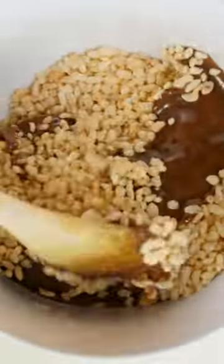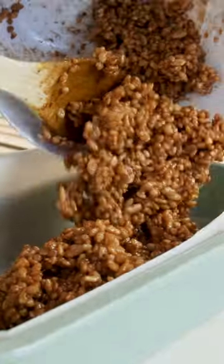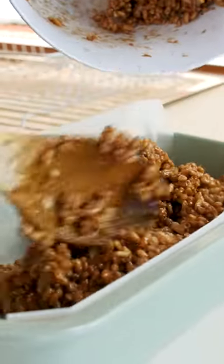Pour this over our rice bubbles. So in we go, and then press down gently.